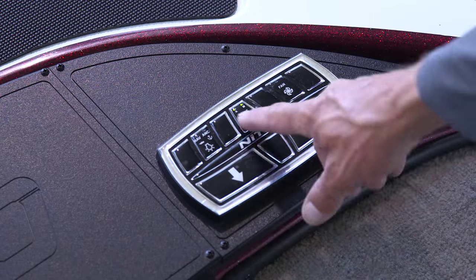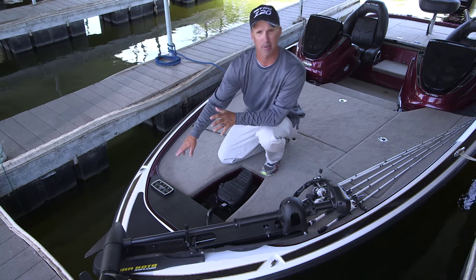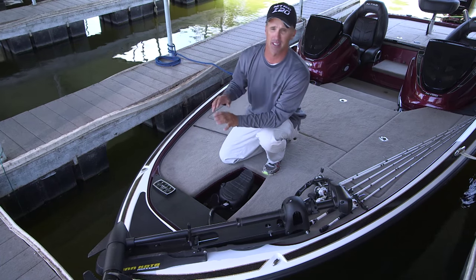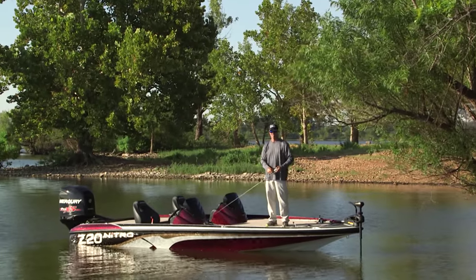The bow panel has my lights, bilge pump, recirculating fan through my compartments, and tilt and trim — I can hit them easily with my toe or my hands. Then I've got the lowered gunnels, which makes it a lot better for getting up high, pitching underneath targets, just to have those lower gunnels and higher platforms.